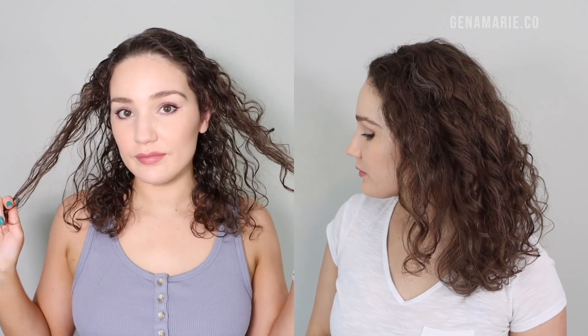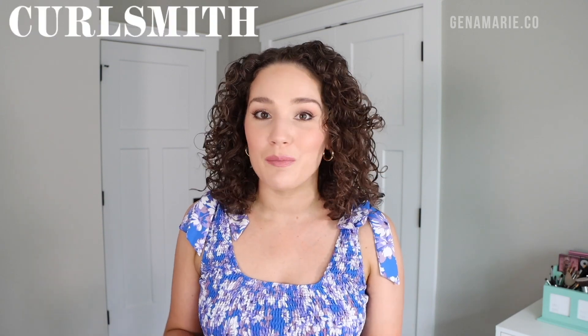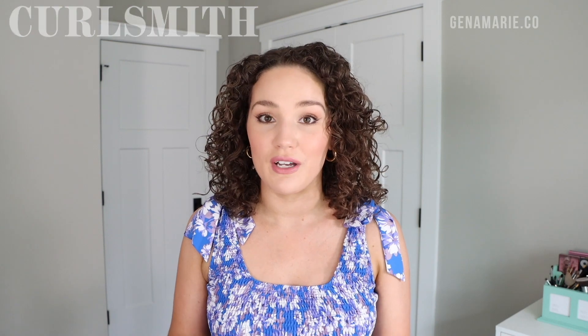Do you think your curls might be suffering from hygral fatigue? In this video I'm going to be breaking down what hygral fatigue is, how to fix it, and how to prevent it from happening again. My name is Gina and here we talk all things naturally curly hair — simplifying things, step-by-step tutorials, and the science of hair. I also wanted to thank CurlSmith for partnering with me for this video for Hot Curl Summer, to share ways to prevent hygral fatigue in the summertime, since it's much more likely to occur then because we're in water and washing our hair a lot more.